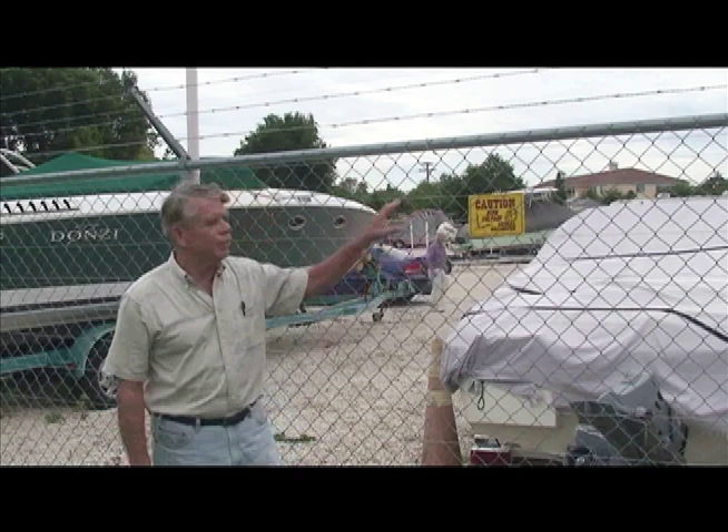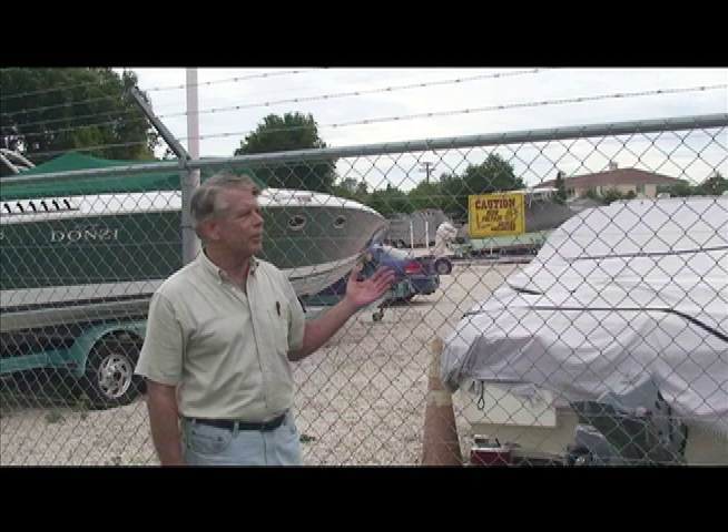Hi, I'm Jim Carey and this is a Fence Hawk Perimeter Security Array. We had the existing chain-link fence with the barbed wire, but people are still coming into the storage area. They've got boats, high-end RVs, travel trailers — a lot of expensive stuff stored here.